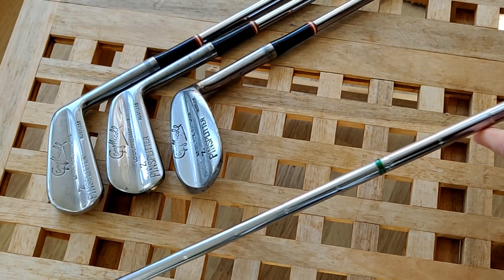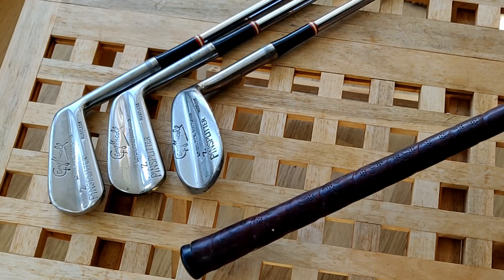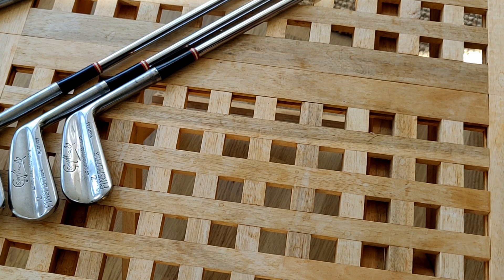Sometimes it's on the sole, sometimes it'll be on the back of the head. Very nice ferrules, and the shafts are True Temper Rocket shafts — you can see a very thin band on there. The grips are a set of original leather wrap grips in very good condition. This particular set of irons is two-iron through to nine-iron and the wedge.